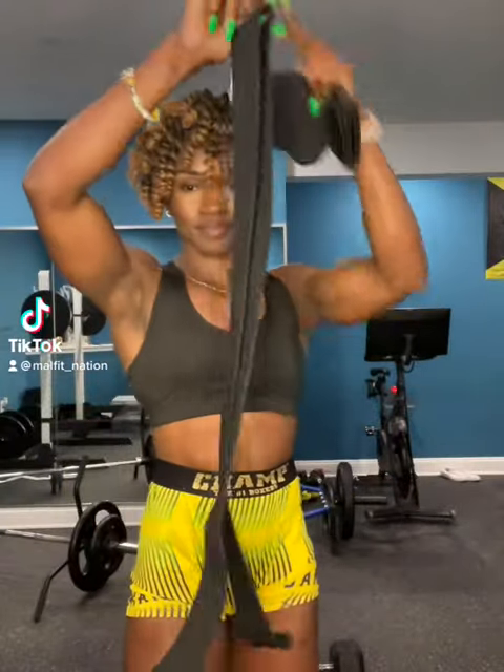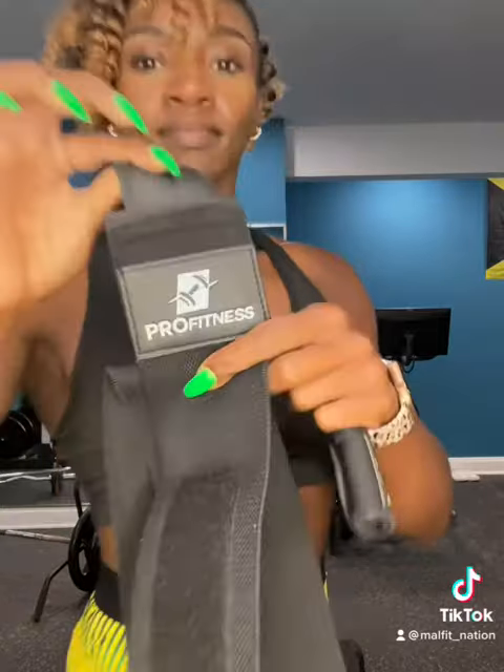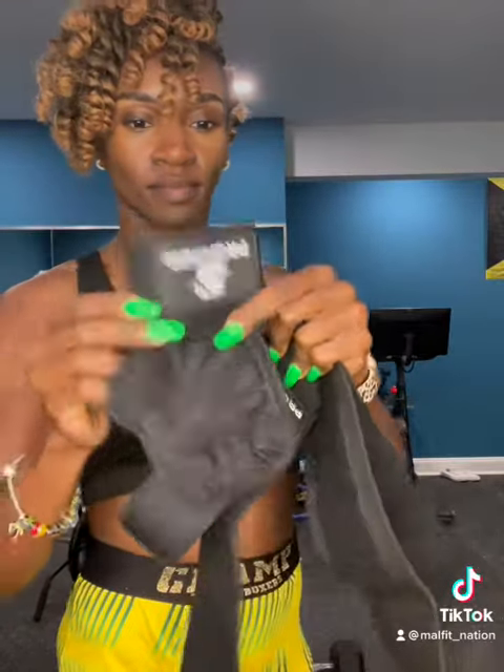Hey you guys, so I'm back with another review. This time it's for my knee wraps from Pro Fitness. I also got the weight lifting wrist wrap gloves. So I'm about to show you how I put them on and how I use them.